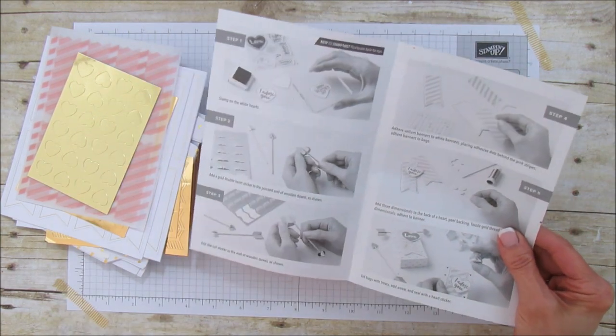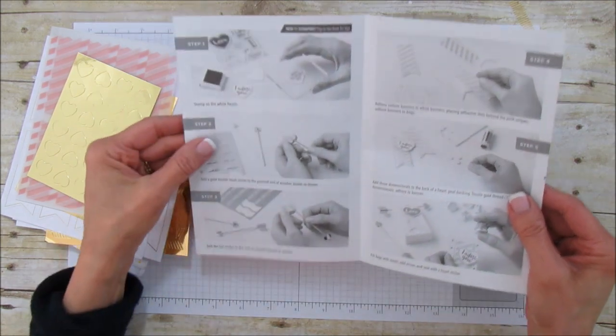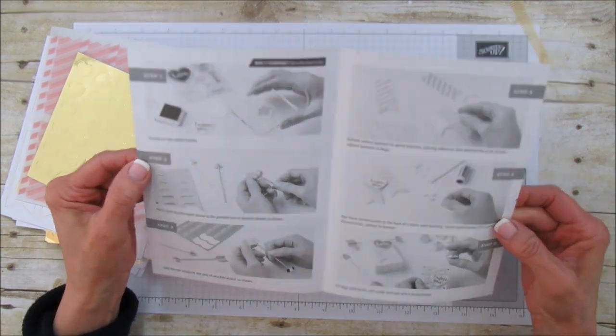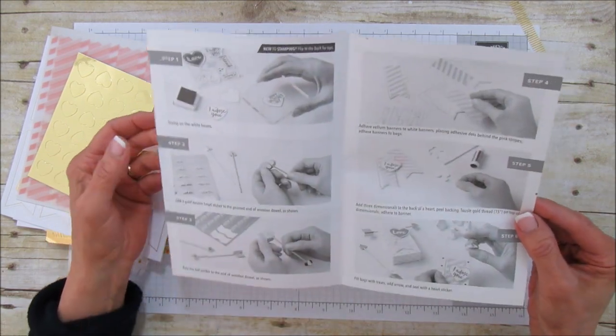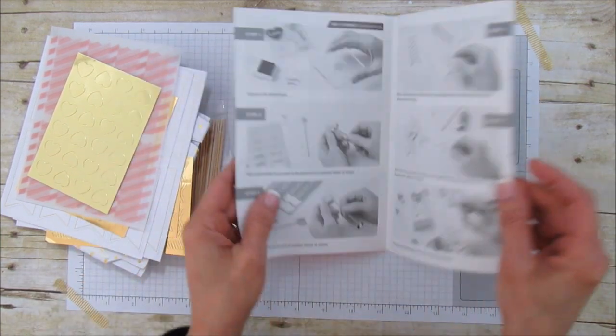How can you go wrong for twenty dollars! This is such a great deal. You can take these on the go — I pick my grandson up on Friday afternoons and like to take them in the car with me. I wait 30 or 40 minutes because the line gets so long to pick up the children. So let's go ahead and make one!